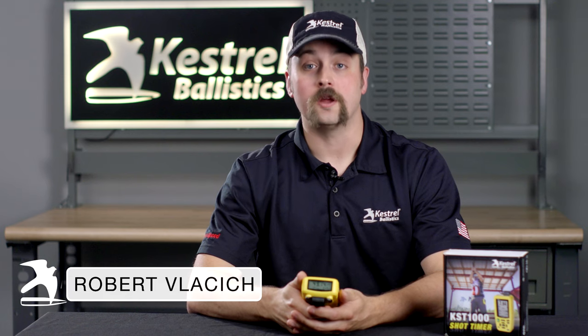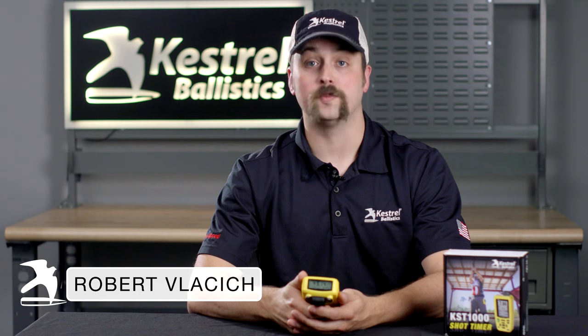Hi, I'm Robert Vlasic and I'm here to give you some quick tips to get started with your KST-1000 shot timer by Kestrel Ballistics.